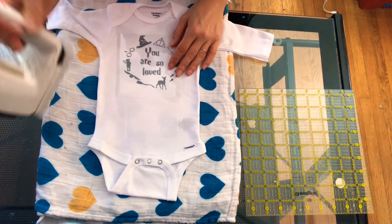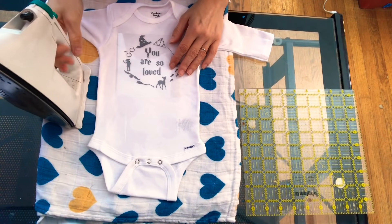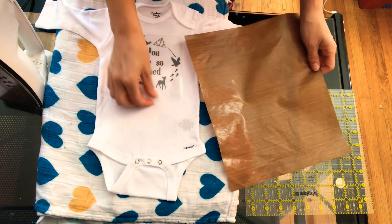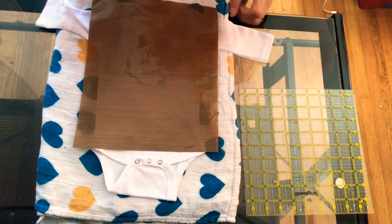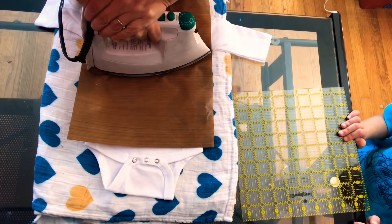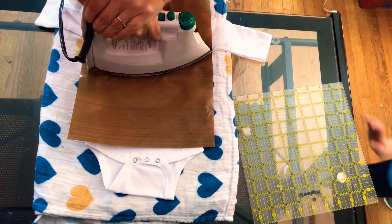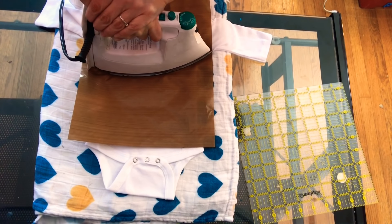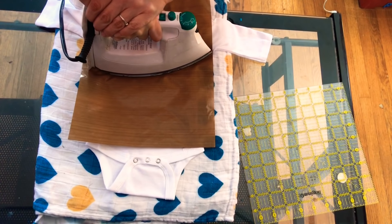I've had my iron on forever — you want it screaming hot but no water in it. You do not want moisture. You can use parchment paper; I use the sheet that came with the vinyl. You want to cover the design — never put the iron directly on it or it will melt. Press as hard as you can in several spots over your design, about 20 seconds each time.